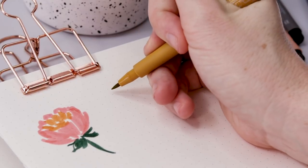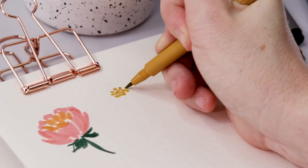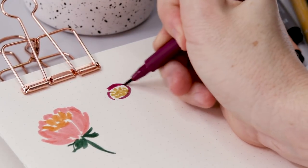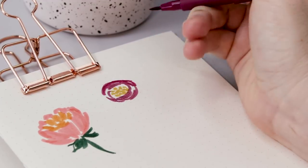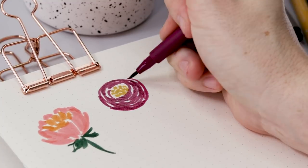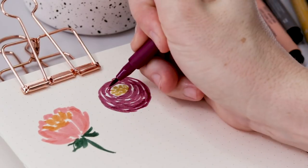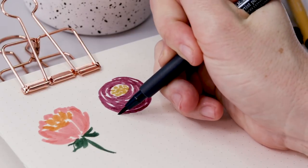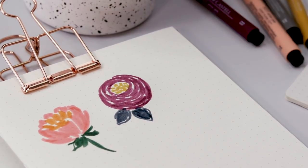Okay, let's do another one together. This is sort of a ranunculus. I start with these little circles — a circle of little dots or little circles. Then in another color you're going to do these broken curving lines; it's like you're trying to draw a circle around the stamen in the center but you just can't quite complete the line. There's all this negative space in between, and you just keep going around and around. Once that circle is complete and the flower is as large as you like, add two little leaves.